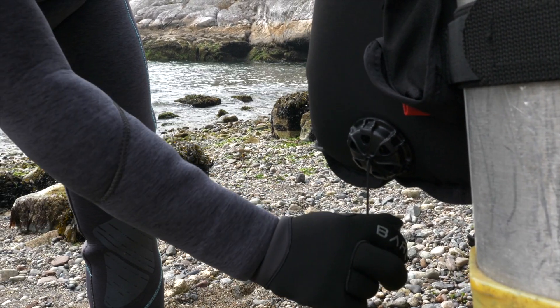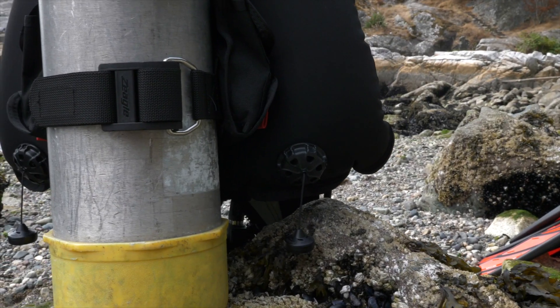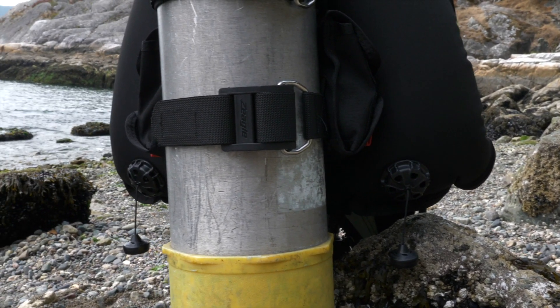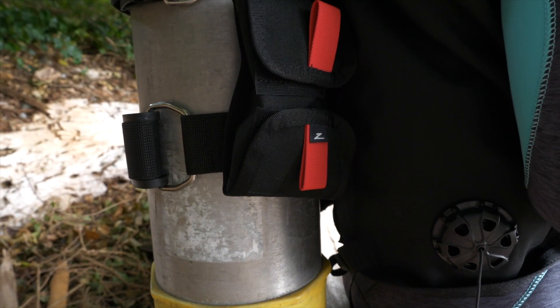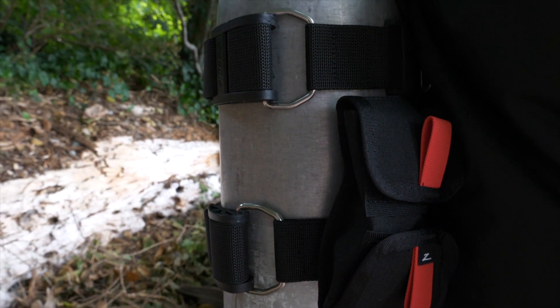The Xena also offers multiple dump locations with long, ergonomic dump toggles that allow you to dump air even when inverted. The tough double tank band keeps your tank secure and also offers up to 16 pounds of trim weight capacity.